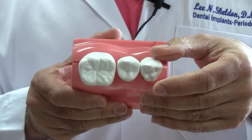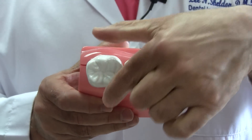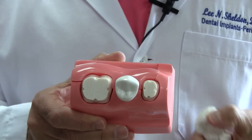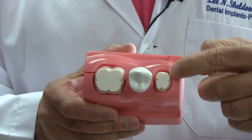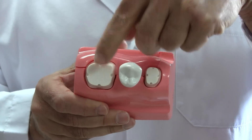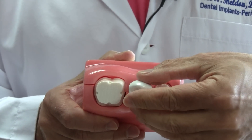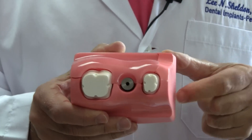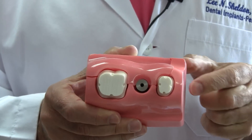I'm going to take the crown off of this natural tooth. You'll notice that the shape of the tooth is oval — it's oval shaped. Now let's take out this implant supported tooth and take a look at the implant itself. Notice that the implant is round.